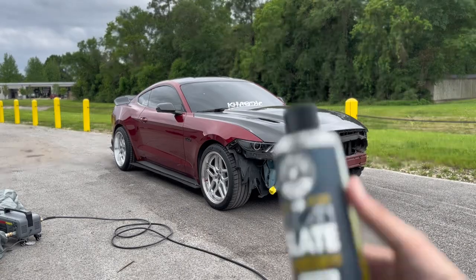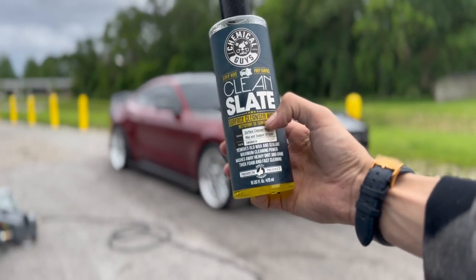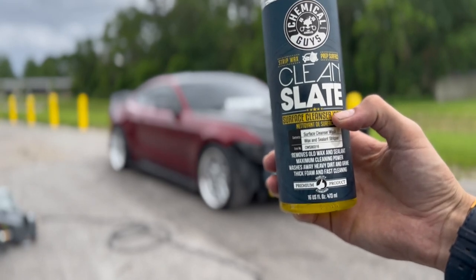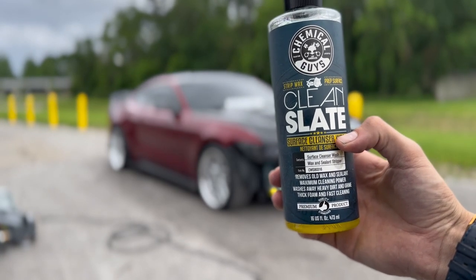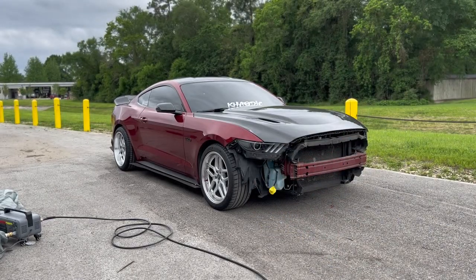The Mustang is ready to get washed. We're going to go ahead and use Chemical Guys Clean Slate - this actually cleans off all the surface wax and everything. If you guys are wrapping cars, definitely look at getting a surface stripper, whether it's Chemical Guys or a different product. Let's go ahead and get started.